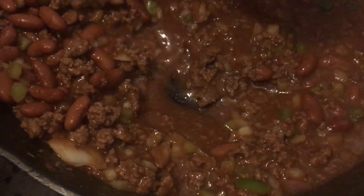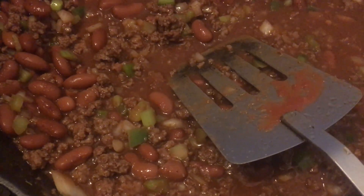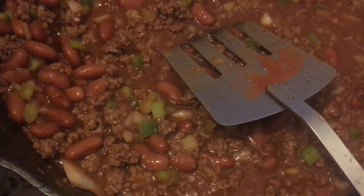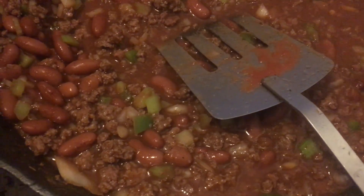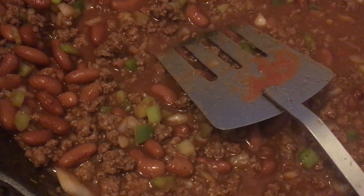I finished stirring and I tasted it — it tastes pretty good, it's a little spicy but really good. All I have to do is boil it and then simmer it for one and a half to two hours and it's done. I'll check with you guys in a few hours — can't wait.